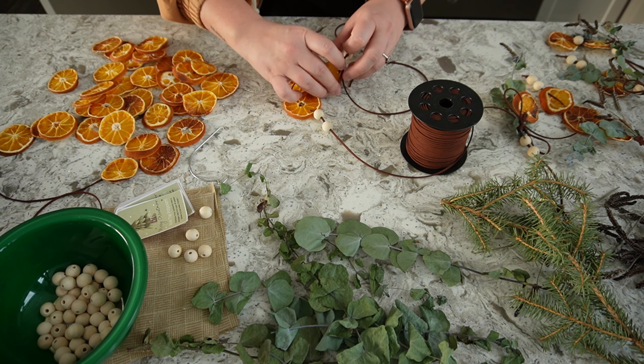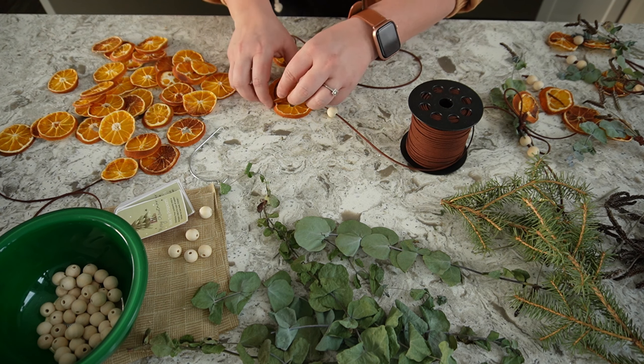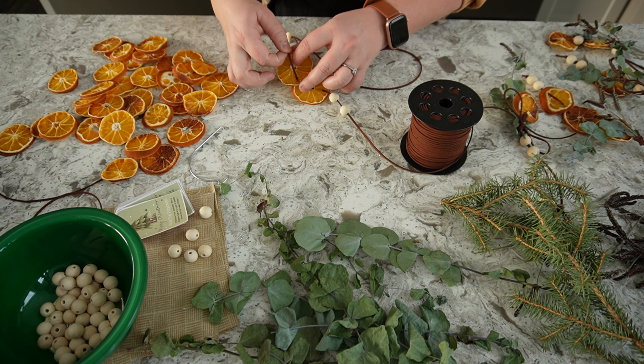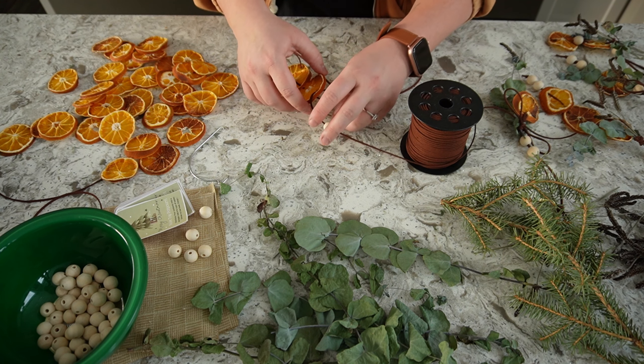It's definitely a finicky project, but it does go relatively quickly. You could do quite a few ornaments in one sitting — it's just the fine details, trying to get the right lengths.